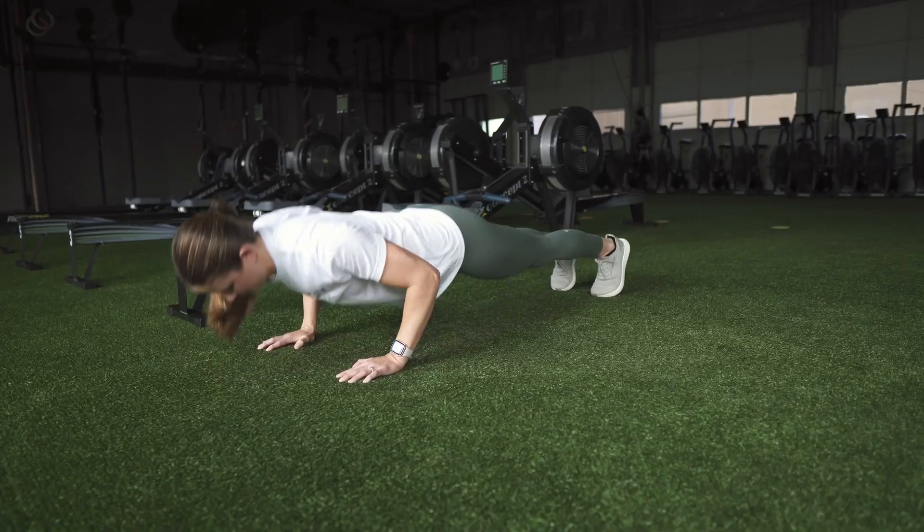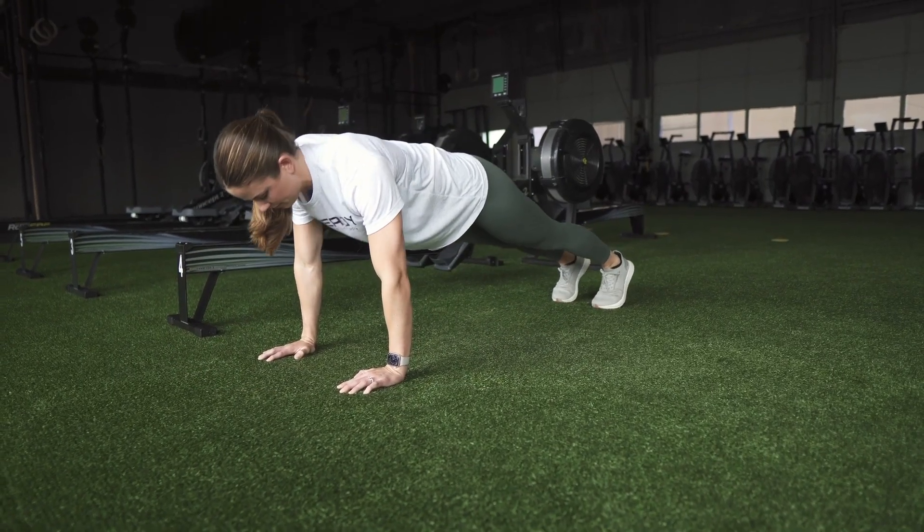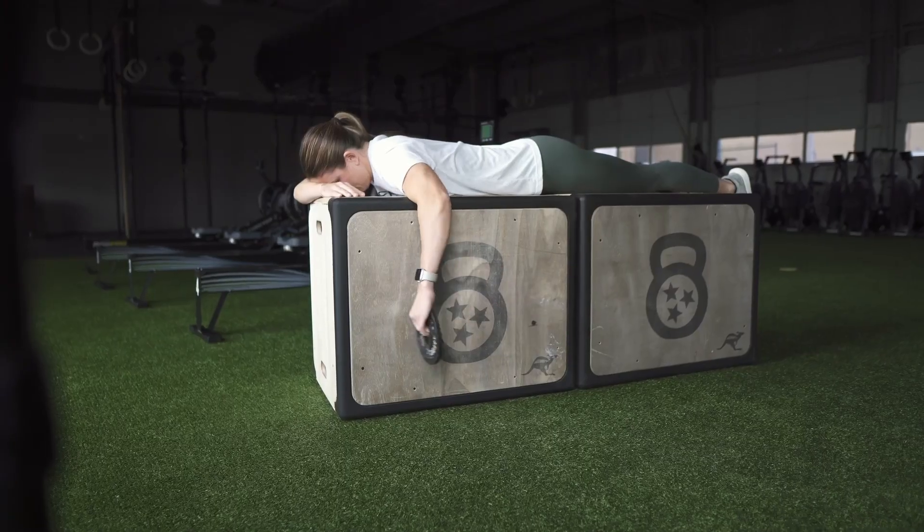First, with the supraspinatus, the way to get most activation out of this is with the push-up plus. The best way to get most contraction out of the infraspinatus muscle is through something called pendant external rotation.